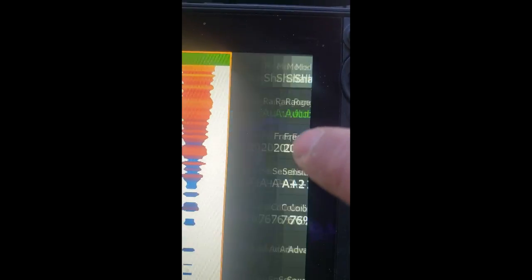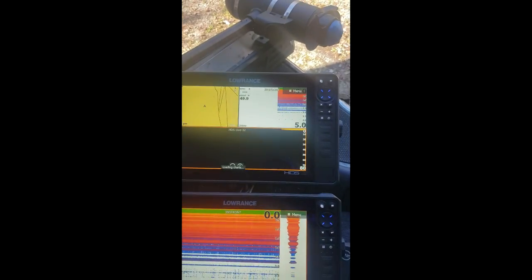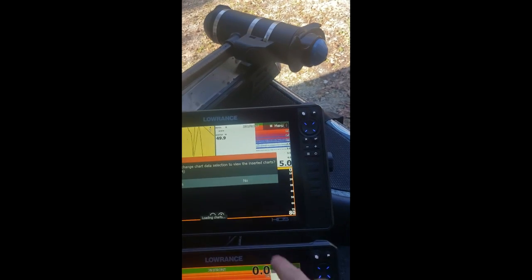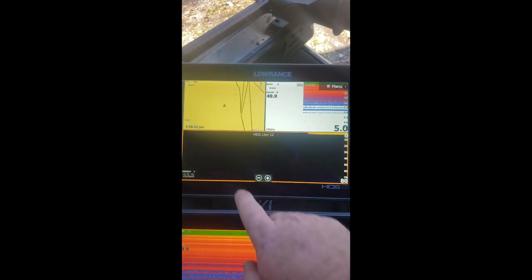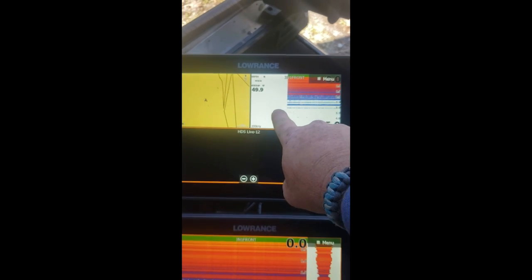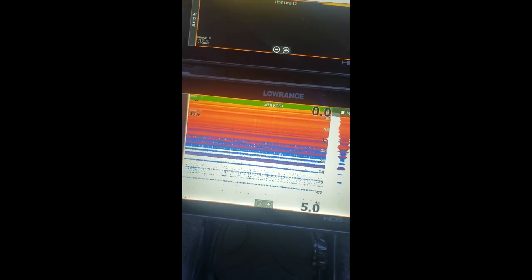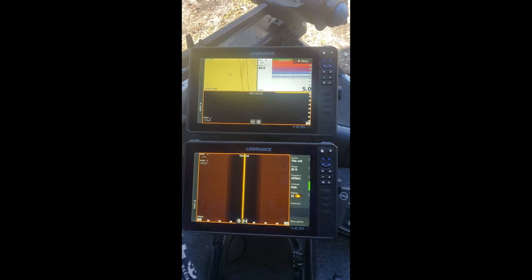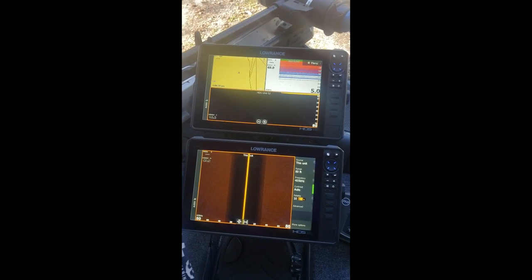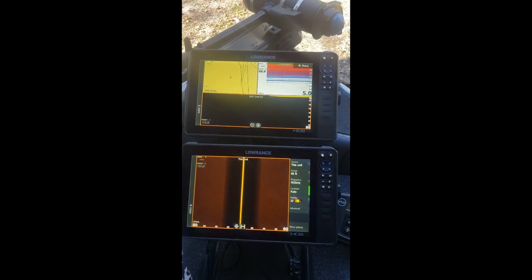These other two channels are basically ones I haven't labeled, but both units are talking to each other. This is how I normally run my setup: I run chart, I run sonar, I run down imaging, and on this one I run side imaging. That's my setup — that's how I'm running while I'm fishing.